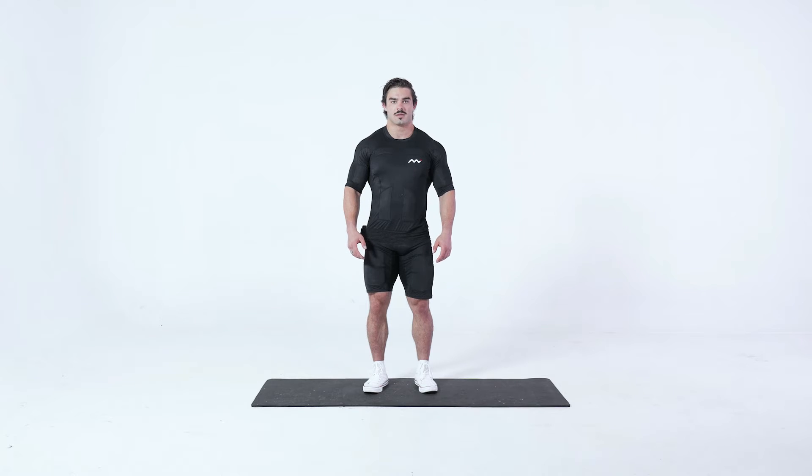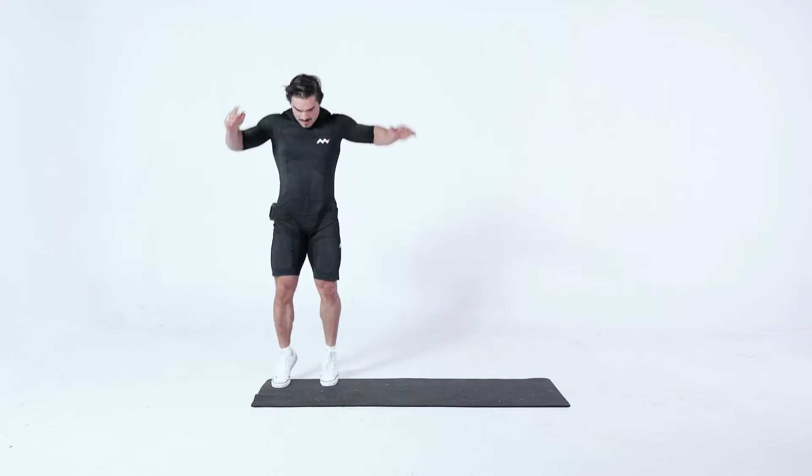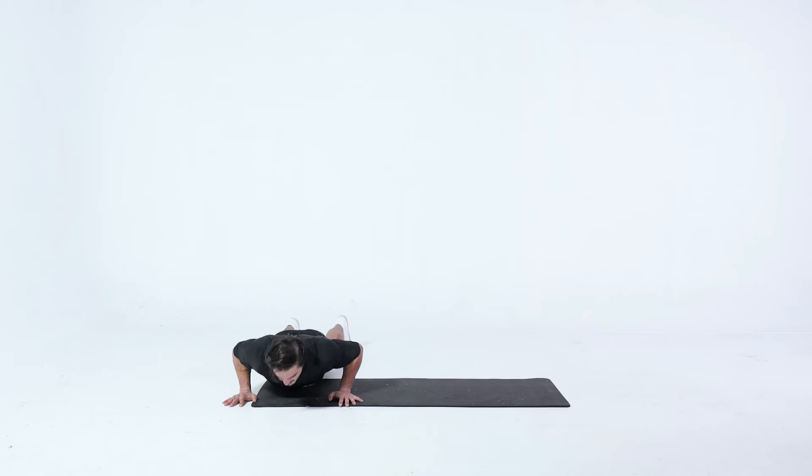Lateral Burpees. Start in a standing position, place your hands on the ground, scroll your legs back into the bottom of a push-up position, then jump vertically up and reach your hands overhead, as if you're trying to touch a spot on the ceiling.